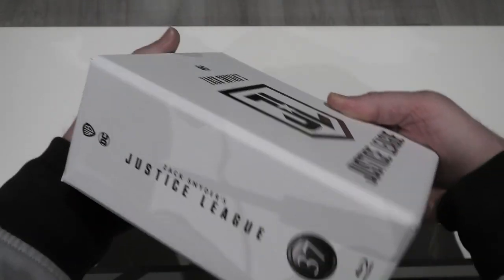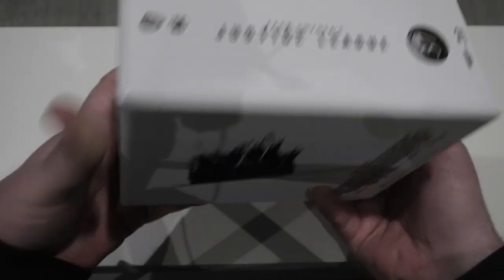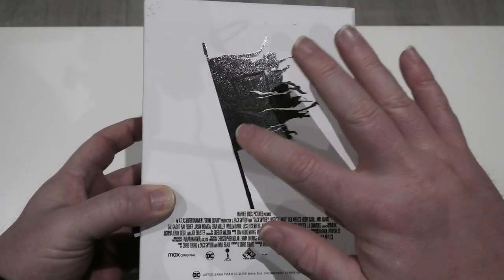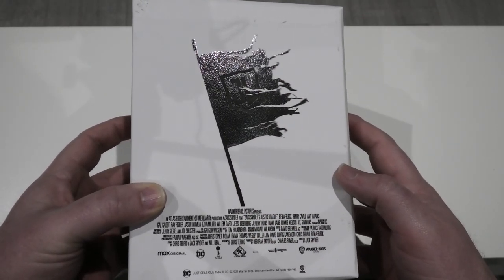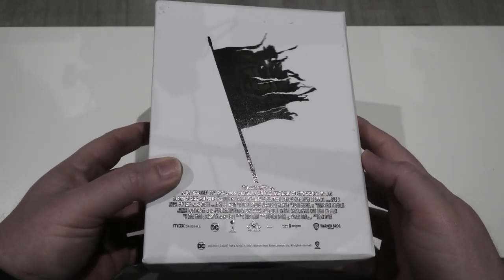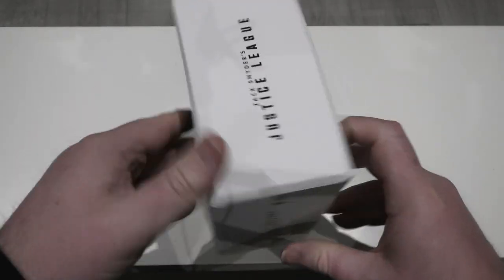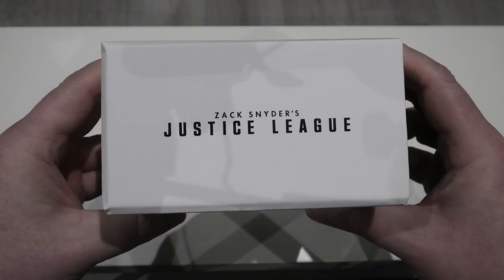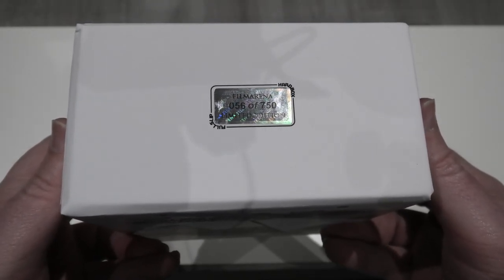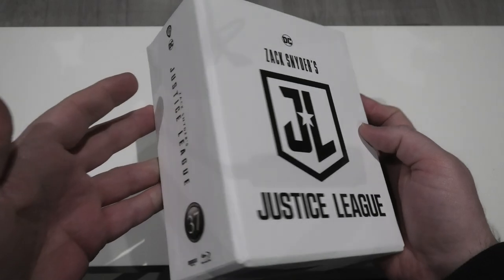So yeah, just a quick look at the artwork there. Taking it around to the spine — it is quite a meaty looking set. Then right around to the back, you've got just the Justice League flag there, and again you've got that kind of weird texturing that you sometimes see with Film Arena editions. Even the writing down the bottom is all done in spot glossing. So there's clearly plenty of work gone into this release. Right around to the top — Zack Snyder's Justice League. And then around to the bottom, it gives you your unique number. There are only 750 of them, and I have got number 56. That is the lowest number I've ever gotten for a Film Arena edition.